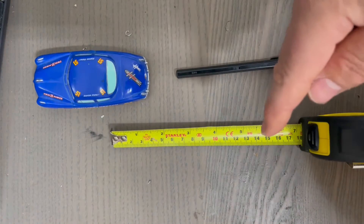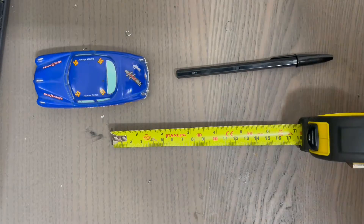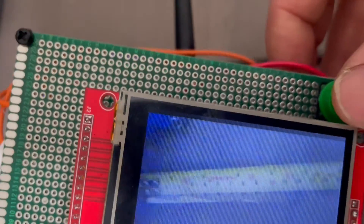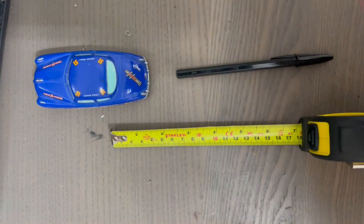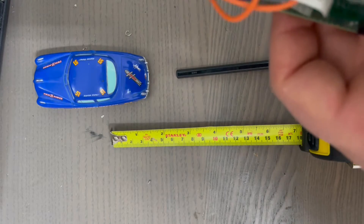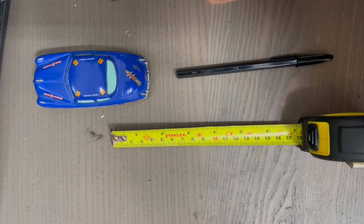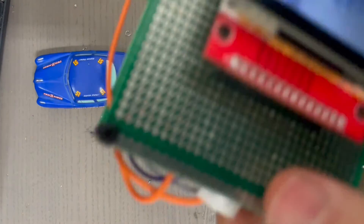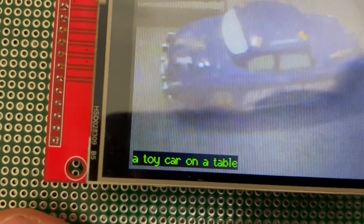I'll take a photo of the measuring tape, the toy car, and the pen, and we'll see what happens. Okay, so there's the measuring tape, and the caption you can see there says 'a yellow measuring tape.' Now I'll take a photo of this toy. There's the photo and the caption is 'a toy car on a table' — so that's pretty clever.